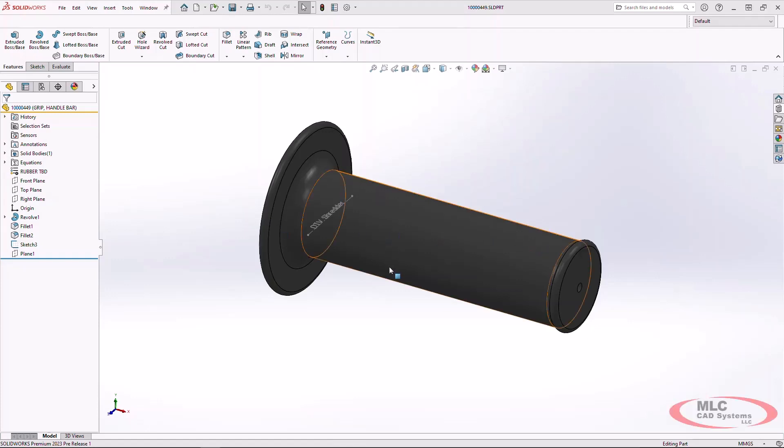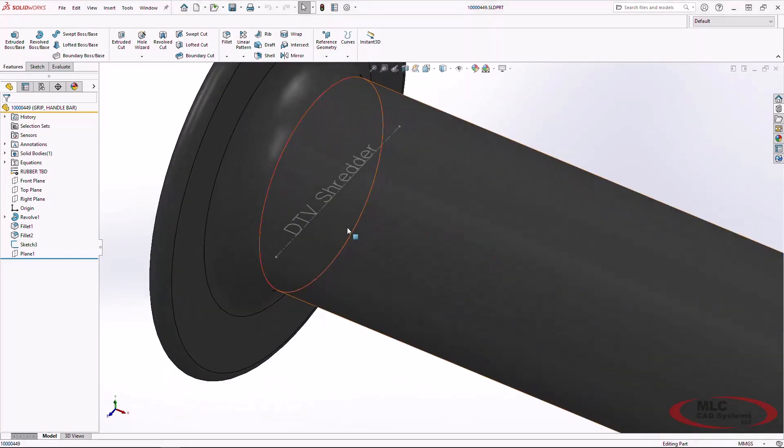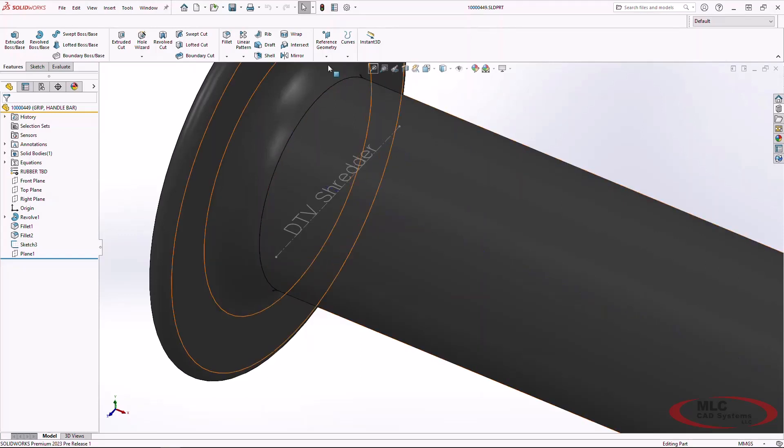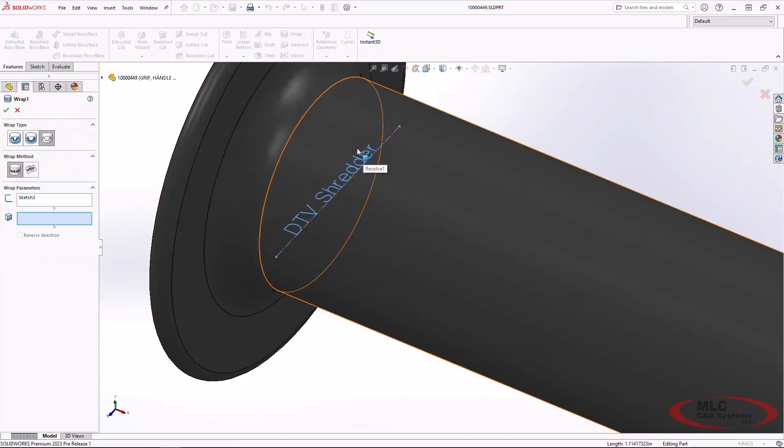Here I have my handle grip and I want to represent my model name with a single line font so I can inscribe this on the surface. Previously we needed closed profiles in order to use wrap or cut. Now in 2023, the wrap feature does support single line fonts with the scribe wrap type.